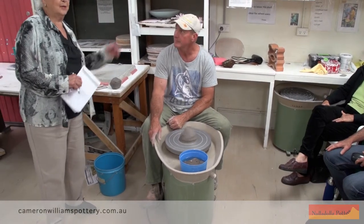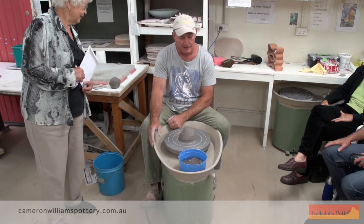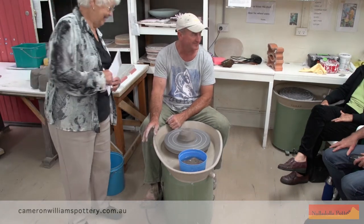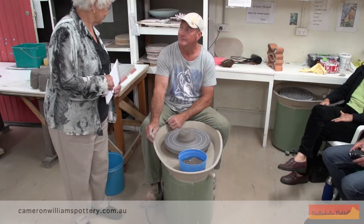I'd like to introduce you to Cameron Williams. He comes down from Bedalla. I think Cameron can tell you what he's doing as he goes along.